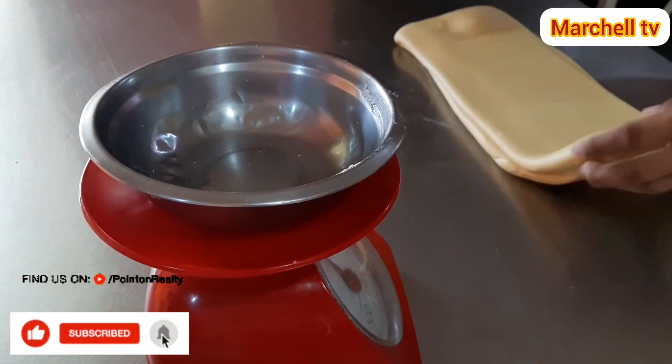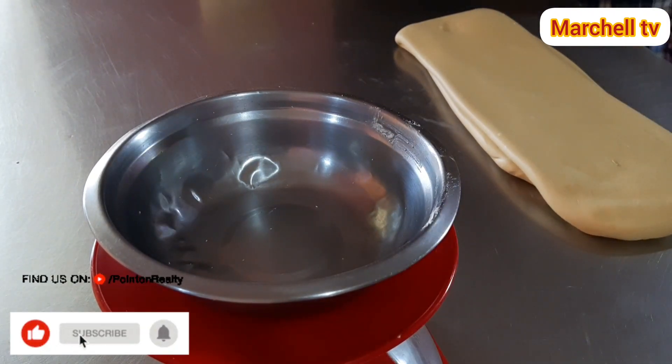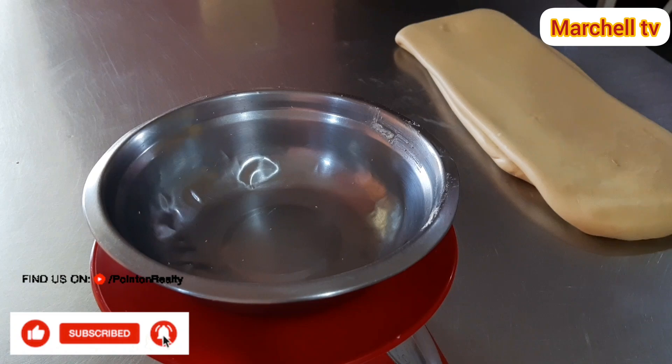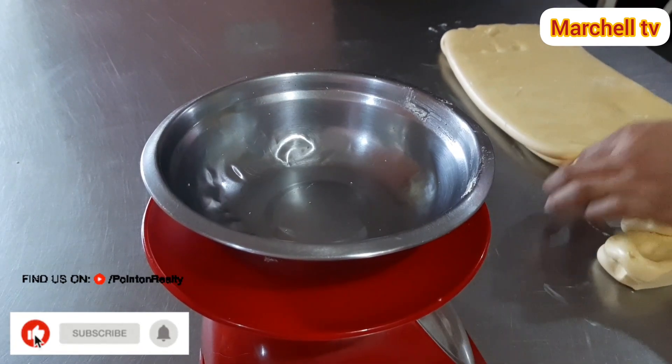So ito na yung ating masa ngayon mga sangkay. Ngayon, ikatatulunan natin sya. Ang aking timpong nito mga sangkay is 30 grams.